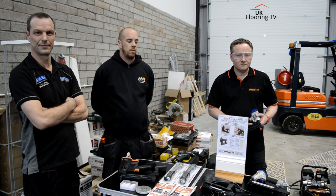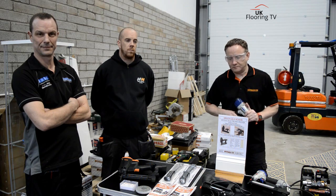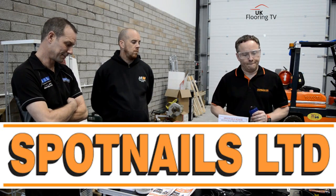Ryan King, UK Flooring TV. We're over in Grimsby at RWS Carpet Fitter Supplies with Dan Jones, Paddy McNicholas, and Paul Shaw from Spot Nails. Paul's brought us a few Spot Nails products down.